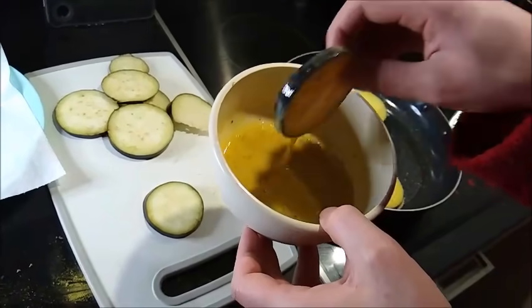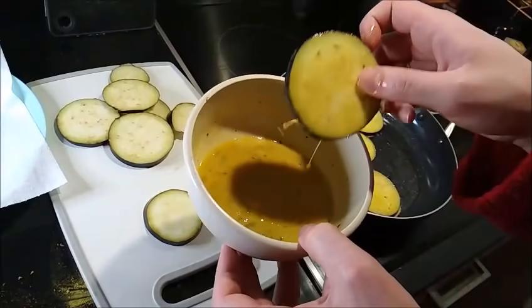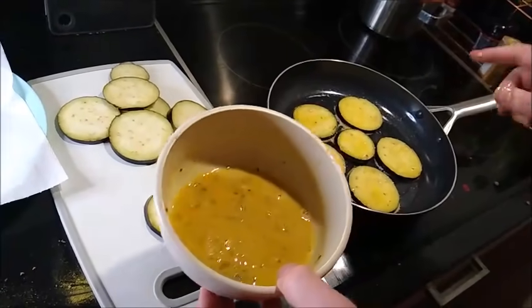Again, two eggs, various herbs, a little bit of salt — that's pretty much all you need. You can put more herbs and salt on it later if you want. Now we have to wait for these to be ready on one side.